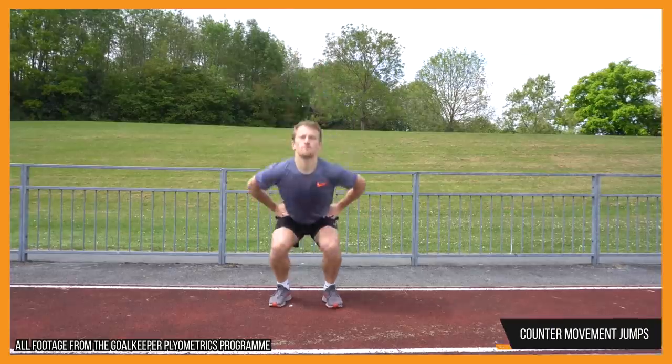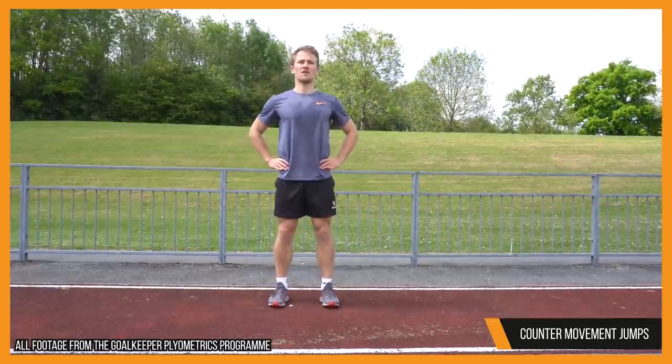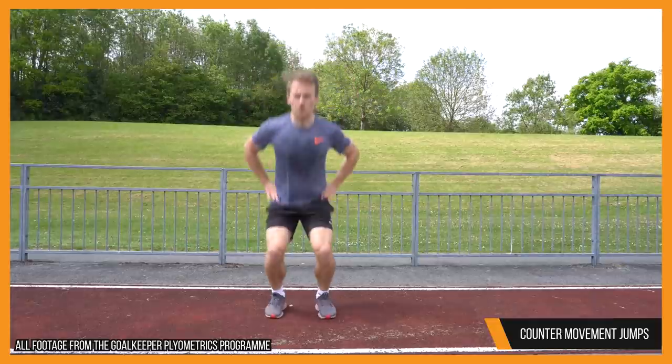Our second exercise is the counter movement jump. With the counter movement jump, you have one movement — one jump — in order to get as high as you possibly can. I normally complete this exercise with my hands on my hips so that I'm not using my arms to try and get more height. I'm solely relying on the explosive power of my quads, my glutes, and my lower body. So as you can see from the clip, you dip before exploding up as high as you possibly can, bringing your toes up as with the pogo jumps, before cushioning the landing and resetting before the next rep. As opposed to the reactive nature of the pogo jump, the counter movement jump is much more explosive. Your full focus is on achieving the maximum height possible. The benefit for goalkeepers is evident — if you can increase your vertical jump, it will make movements such as taking crosses or making top corner saves that bit easier.